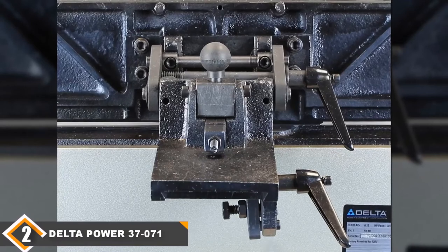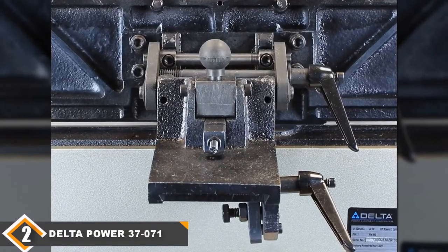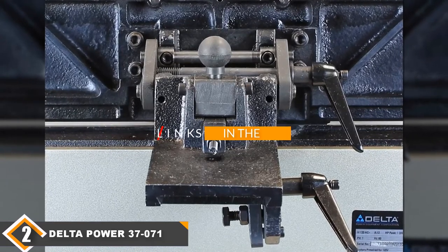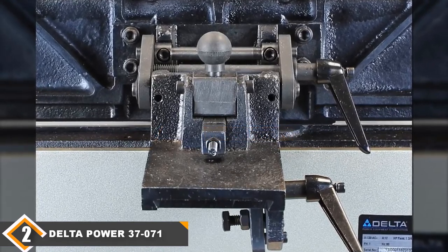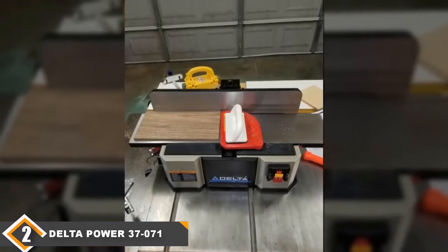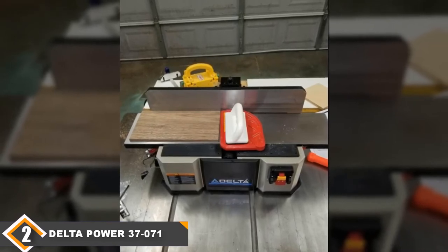Moving on to number 2, we have the Delta Power Tools 372071. A full-fledged commercial wood shop requires a jointer like the 1610086K, but what about small-scale wood shop owners? Should they remain content with buying pre-surfaced lumber, or rig up elaborate router jigs to join lumber? These situations call for a bench jointer like the Delta 372071.